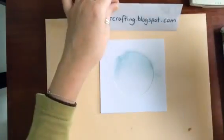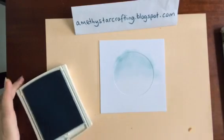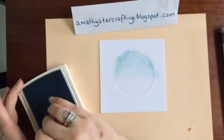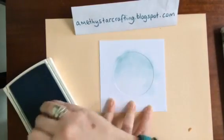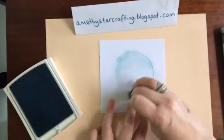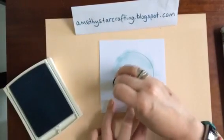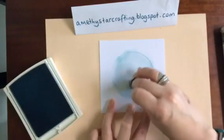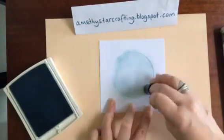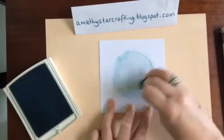Now we're going to take some Marina Mist and put that down at the bottom for the sea. Because the mask is exactly the same size as the card, it means it's quite easy to just hold it on. You can stick it down with a little bit of masking tape or washi tape if you want, but we're really just giving it a little bit of a wash to the back.